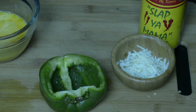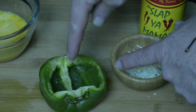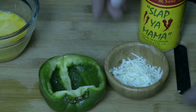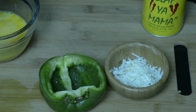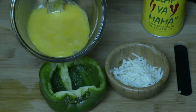Very simple. I've taken the pepper, sliced it in half, cleaned out the middle. I've got eggs scrambled — put two in there, some cheese, and of course 'slap your mama' seasoning with eggs — unbelievable.